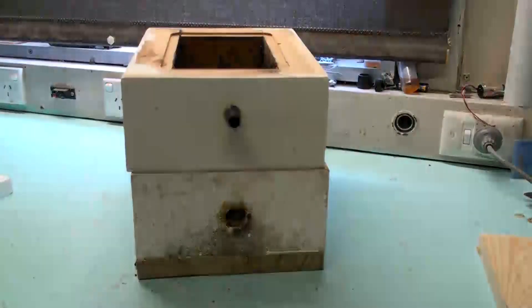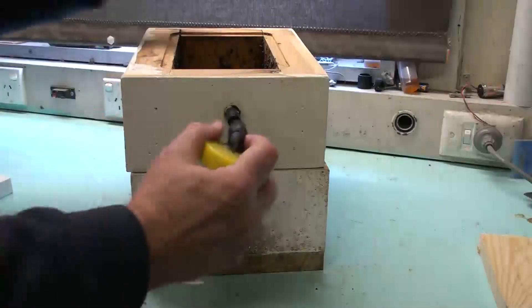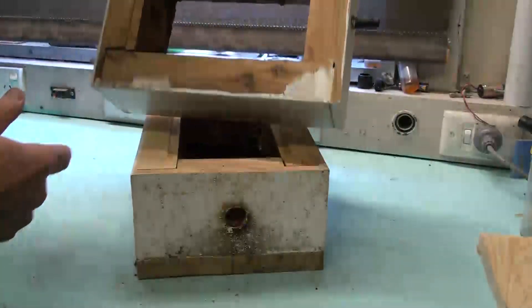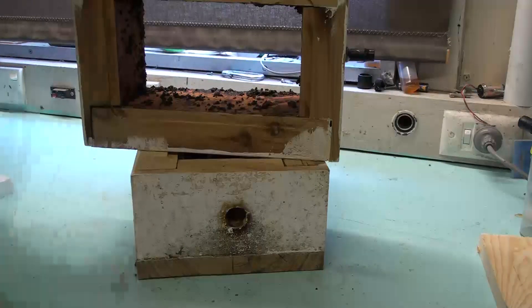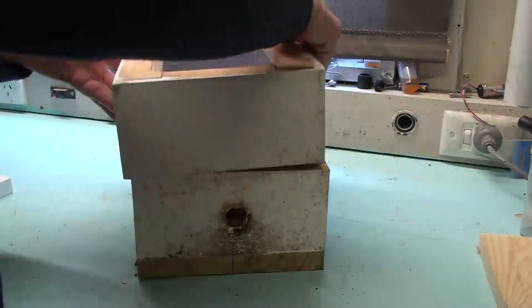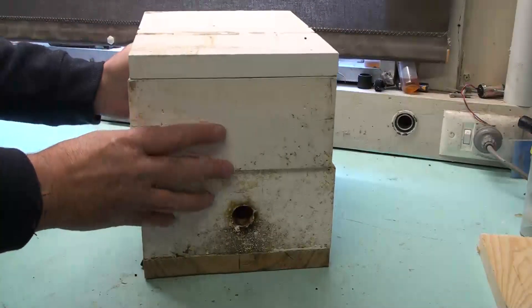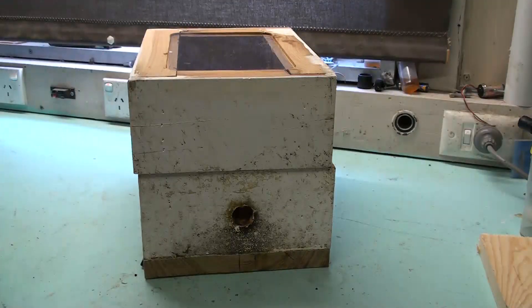I also mentioned putting a feeder on — this is the design I'll be using and it has the same fitting, so it just fits straight on there. Another enhancement I've made is rebating the top section where I'll get a piece of perspex to fit in under the lid — it will still be dark inside, but it gives me a viewing window so I can check what's actually going on.